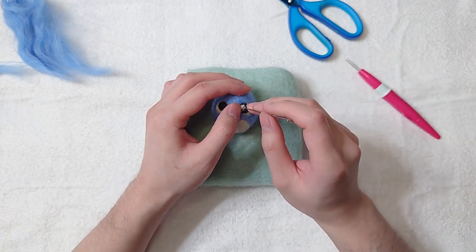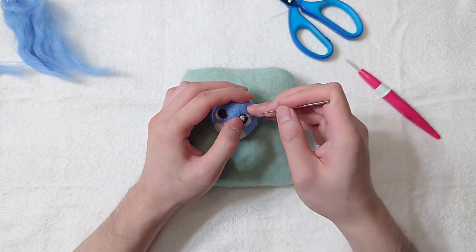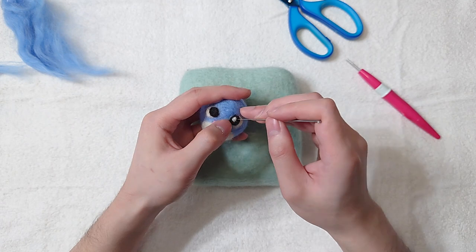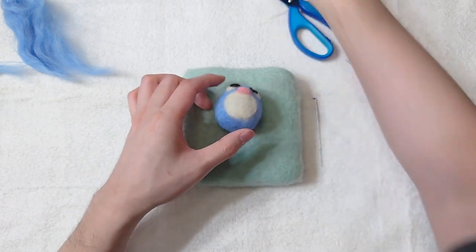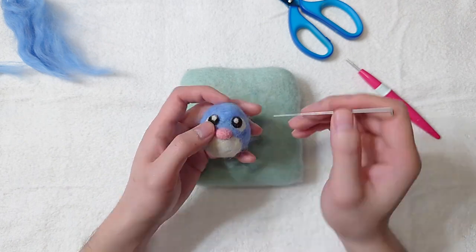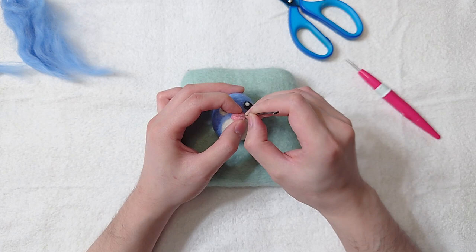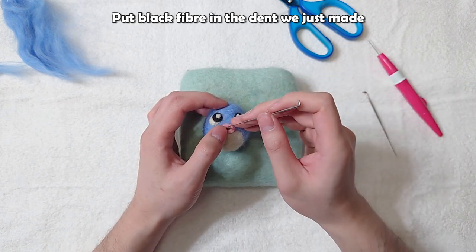Now add white details. Use a coarse needle to start sculpting the mouth shape. Put black fiber in the dent we just made.